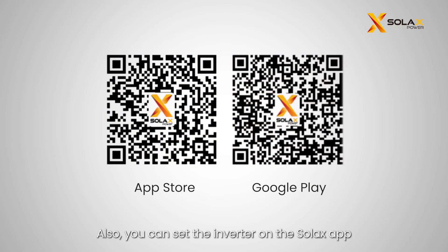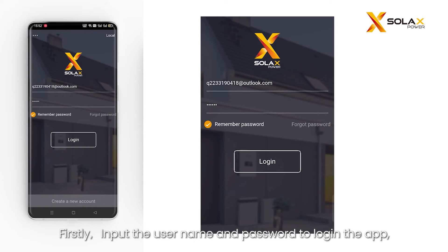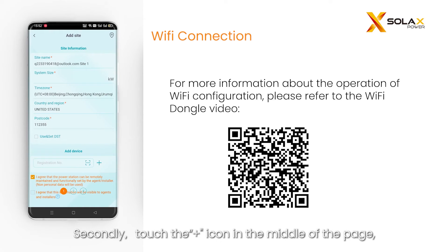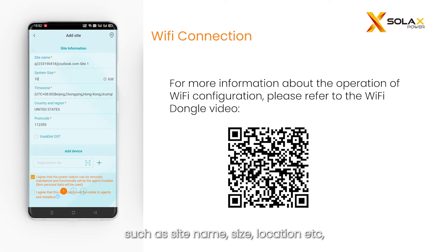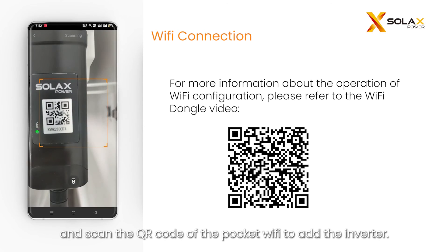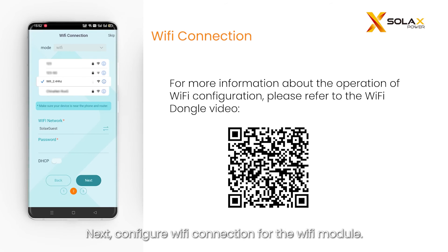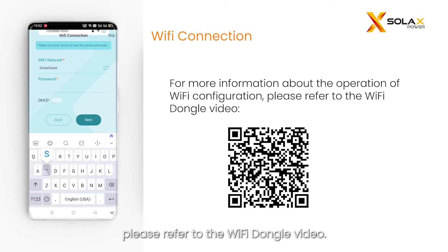You can also set the inverter on the Solax app. Please scan the QR code to download the app. First, input the username and password to log in; if you do not have an account yet, click 'Create a new account' at the bottom. Second, touch the plus icon in the middle of the page and fill in the site information to create a site, such as site name, size, and location, then scan the QR code of the pocket Wi-Fi to add the inverter. Next, configure the Wi-Fi connection for the Wi-Fi module. For more information about Wi-Fi configuration, please refer to the Wi-Fi dongle video.